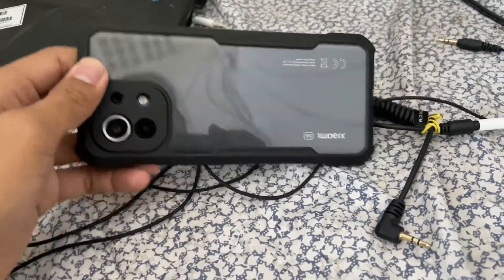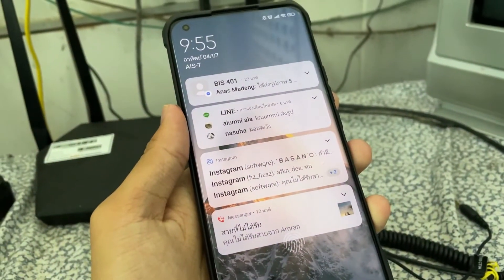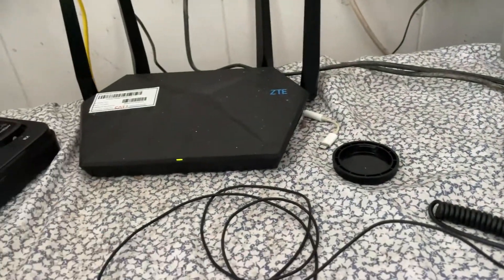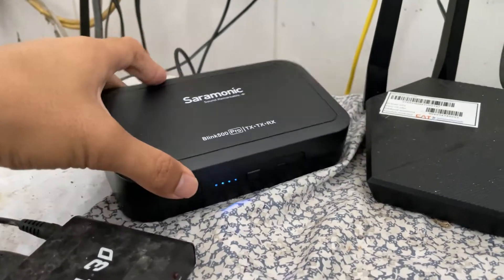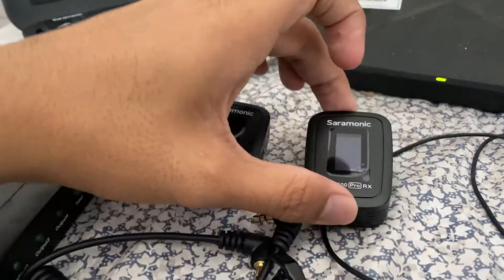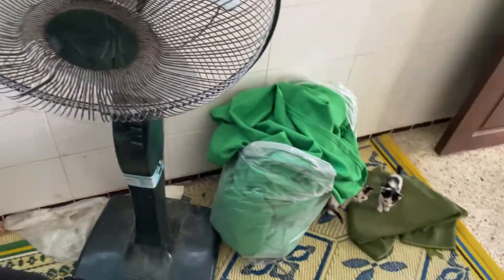We're going to use this phone — this is a Xiaomi 11 — for the live stream today. And we have the Saramonic Blink 500, yes, this is a wireless microphone.